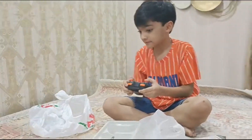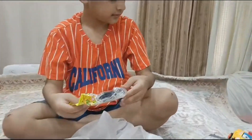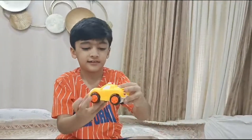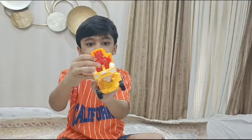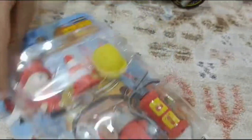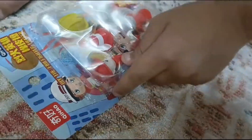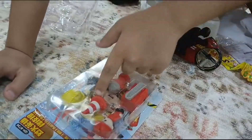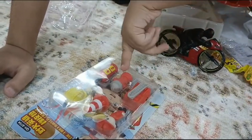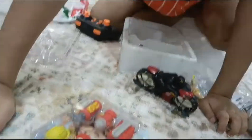Yes! And what about that yellow small thingy? That's the shape-shifting car. It can only shape into two. And what about these erasers? What is special about this? Yes! They have a fire truck, the fireman, a corn hat, a fire hydrant, and an extinguisher.